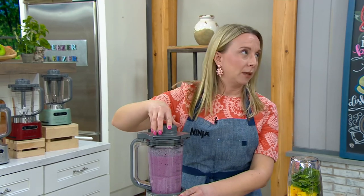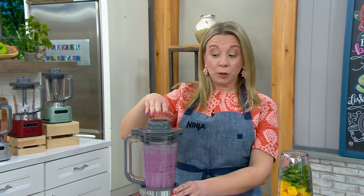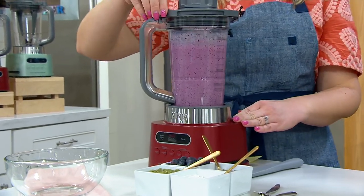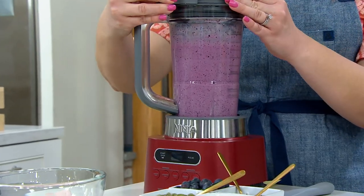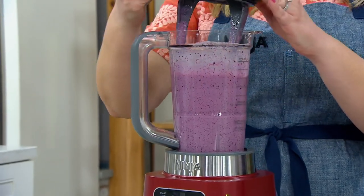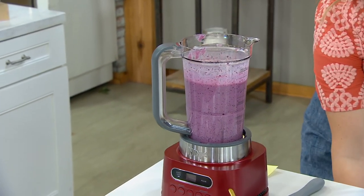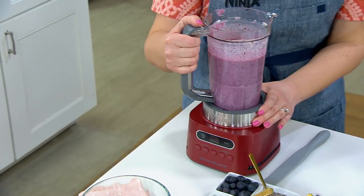Look at this. Inside, you've got the makings of a perfect smoothie bowl. This is a smoothie bowl, and this is high-speed blending with a twist from Ninja. We know Ninja for their power, for their ability to break ice down into your frozen drinks and your smoothies.